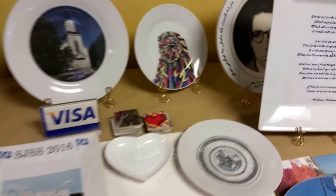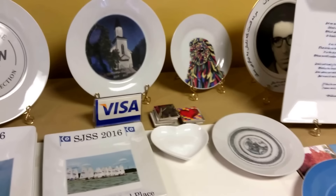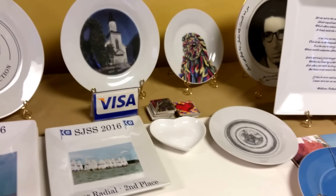Check us out at photoplates.net. No minimum order. Dishwasher safe. Microwave safe. Hope to see you on our website. Thanks.